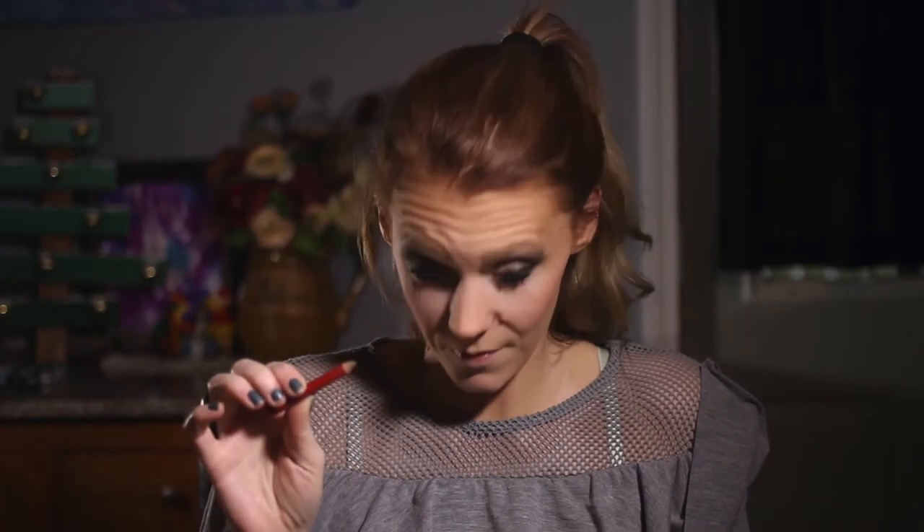While I'm waiting for my eyelashes to dry, I'm going to go ahead and do my eyebrows. I usually use an eyebrow pencil — this is from Cover Girl, but you can get them from any brand to match your shade. I'm going to do my eyebrows a little bit darker because my hair is a lot darker than my eyebrows, so I'm just going to try to match that up.